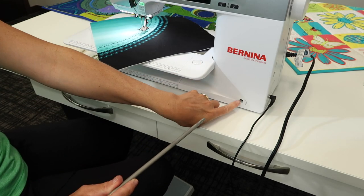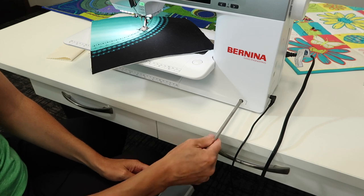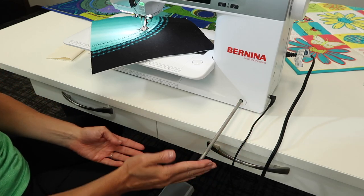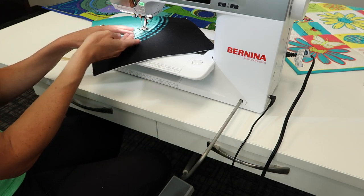First off, it fits into this opening — that's what that little symbol is for. It goes in at about the 7 o'clock angle. With it pushed all the way in, my presser foot is currently in the locked-up position.